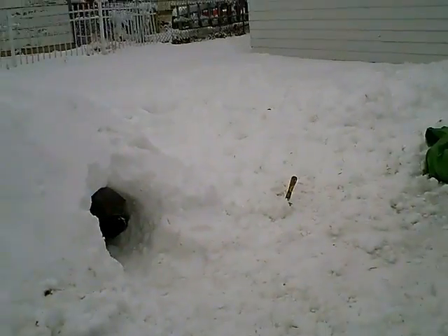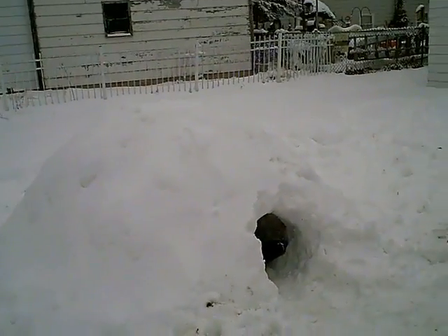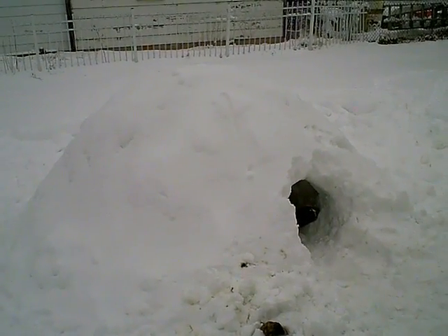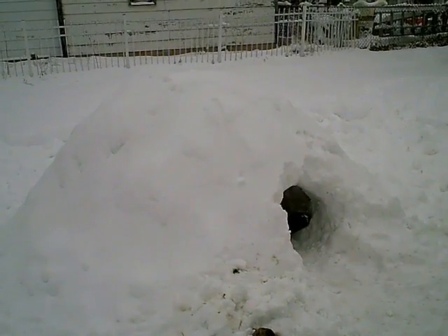So here it is. Let me get a backup shot here. There you go — a snow pile igloo, or as some people say, a snow cave.